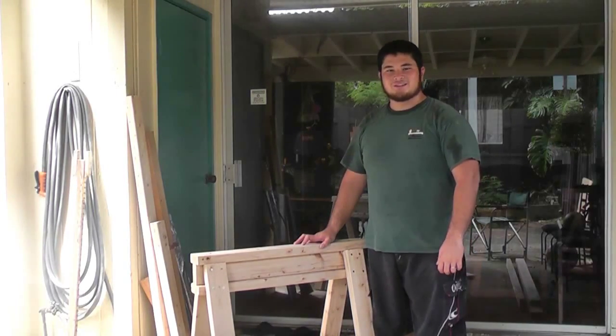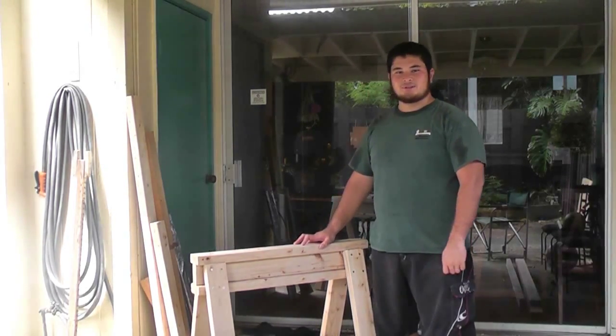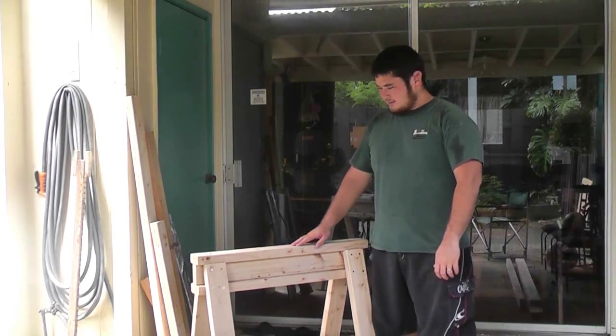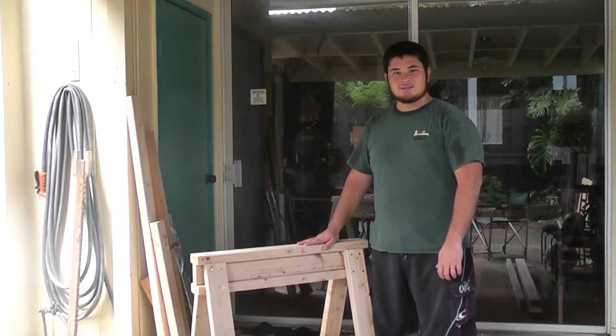Hey fellow backyard builders, Nick here. Today I'm going to show you guys how to build a simple saw horse. Now there are many ways to build a saw horse, this is just one of many ways.